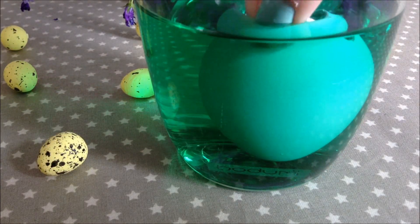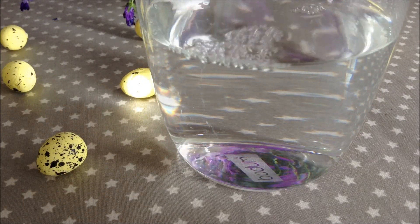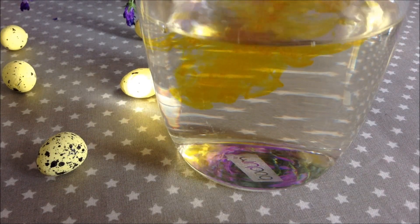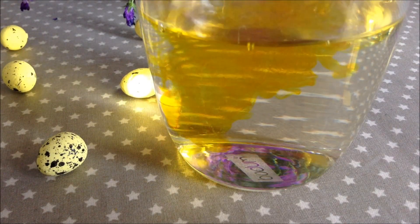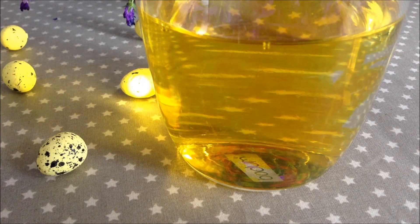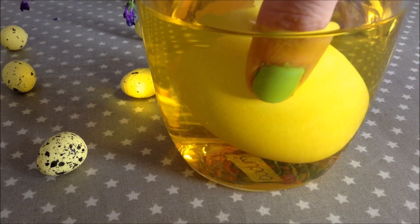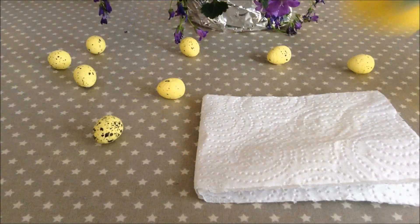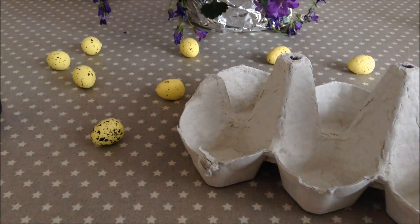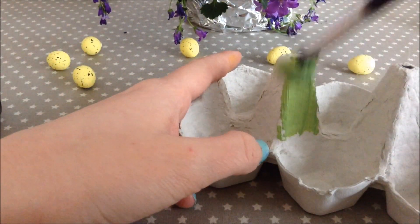Then just repeat until you have all the eggs that you want colored, and remember to dry your eggs afterwards. For the Easter basket I basically just took an egg carton and painted it all green.